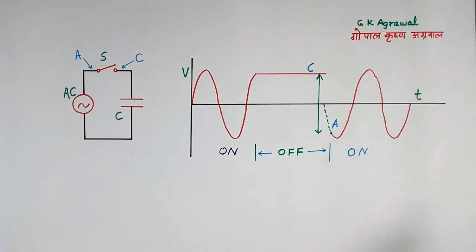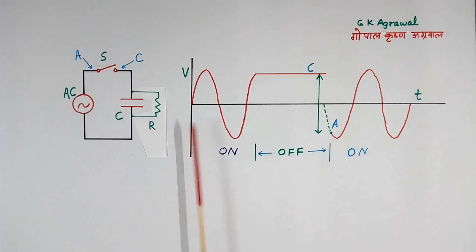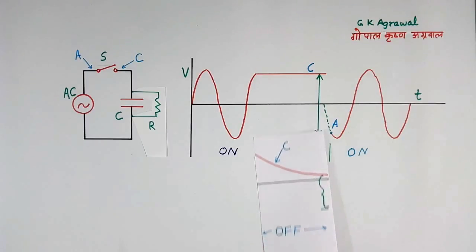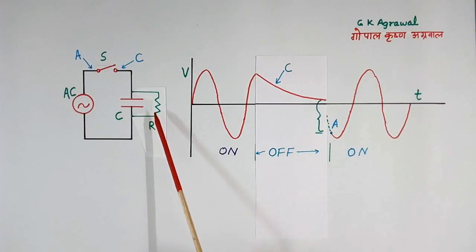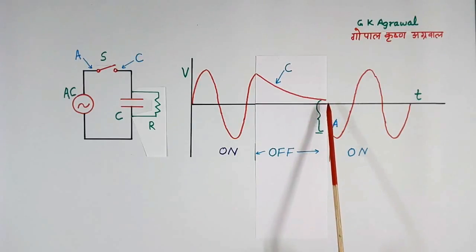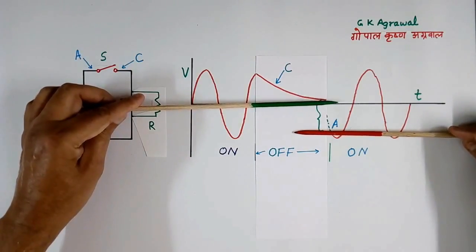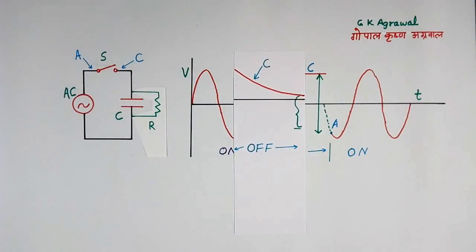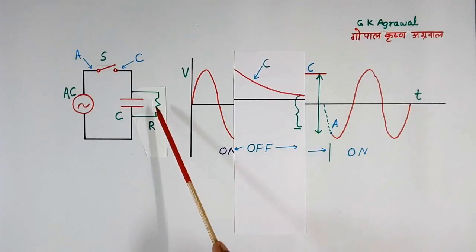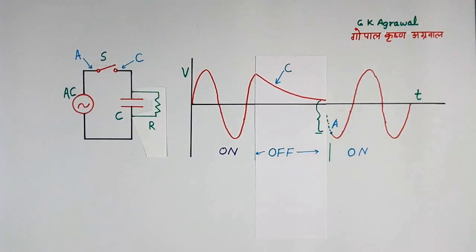Now suppose we connect a resistor here. During the ON period there will not be any change, but at this point the wave shape will change — it will come down like this. Because of this resistor, the capacitor will start discharging. So at the second time, when we switch ON again at point A, voltage across AC will be reduced. So this voltage difference will be less. Earlier voltage was coming more, but after connecting the resistor, voltage has reduced. So inrush current will also reduce.